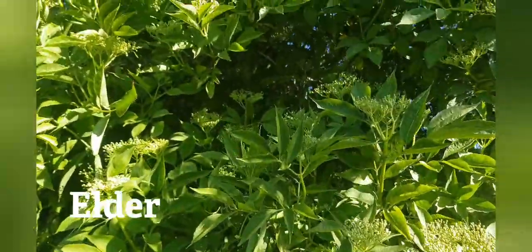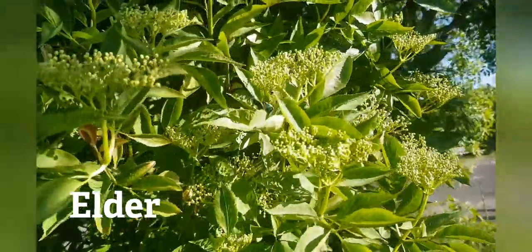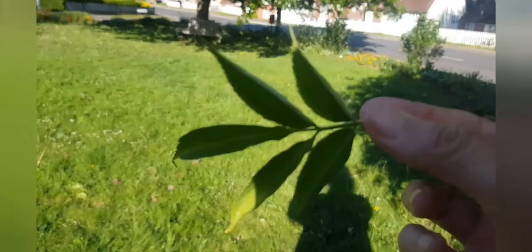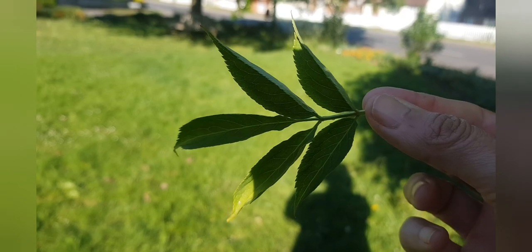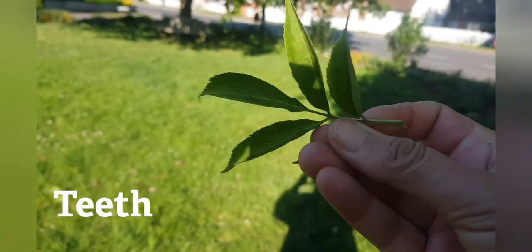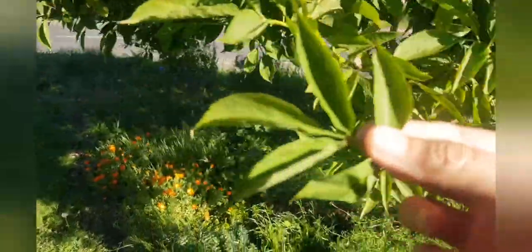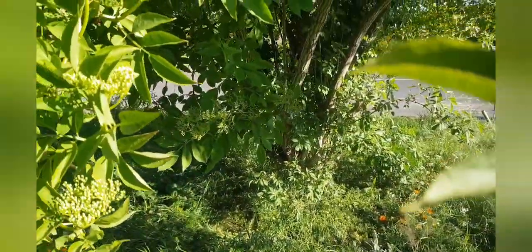This is elder, and this is what we're going to use to make the caterpillar. You can see here the leaf is a compound leaf, made up of five little leaflets, and there are teeth around the edge of each one. If you rub it and smell it, it smells really strong. Apparently if you rub it over you, it stops mosquitoes, and there are lots of flower buds at the moment.